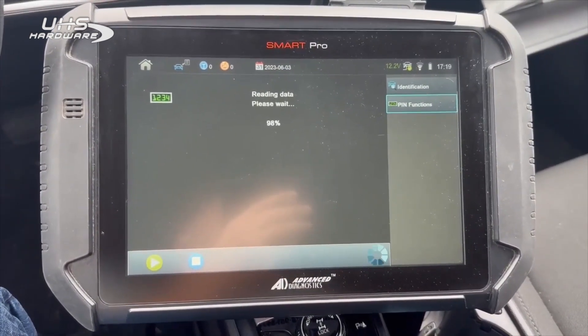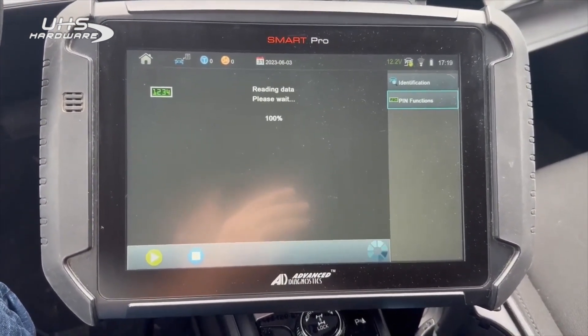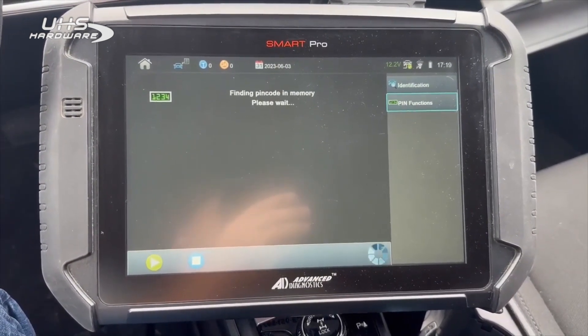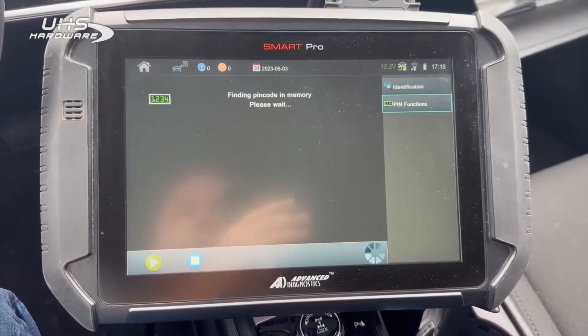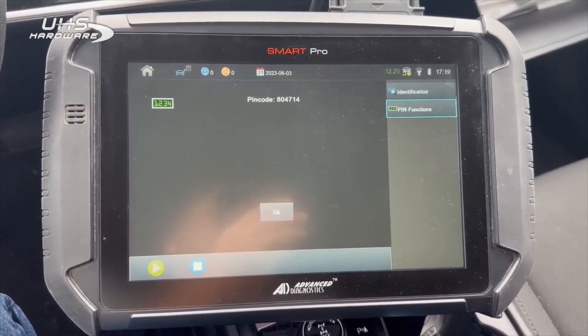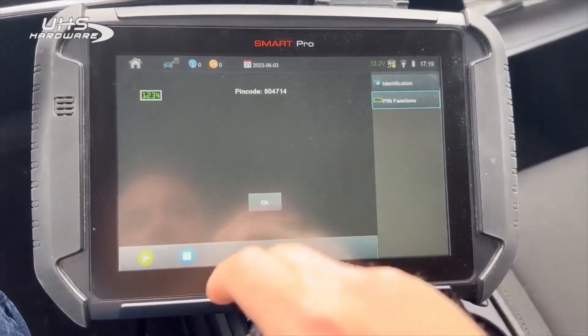All right, we are almost to the end of our data read for the PIN code. Finding pin code in memory. Connection success. And there's our pin code: 804714.